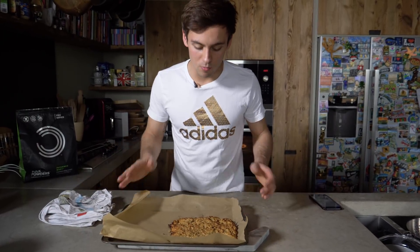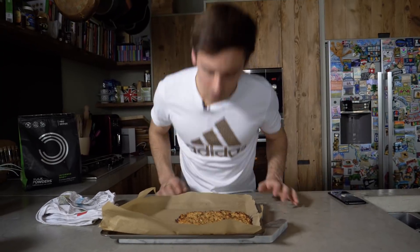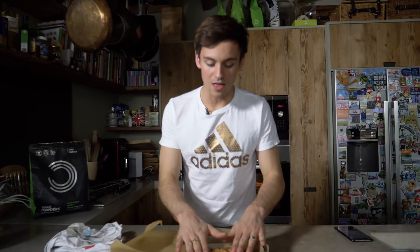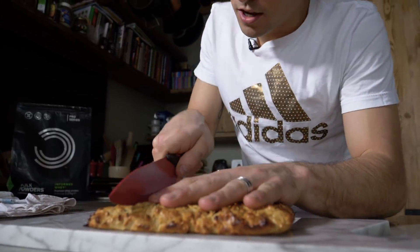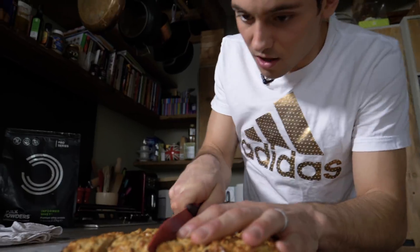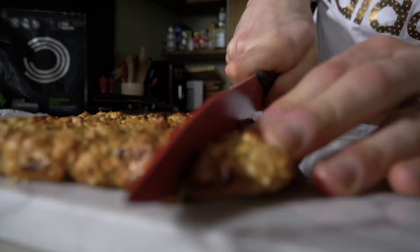It does look very weird to see it just in this section, but we're going to go with it. Smells good! Going to let them cool for a little bit and then we're going to chop them up and eat them.